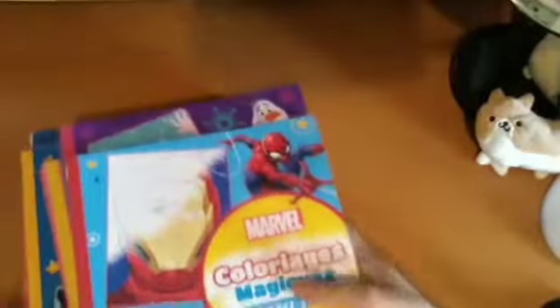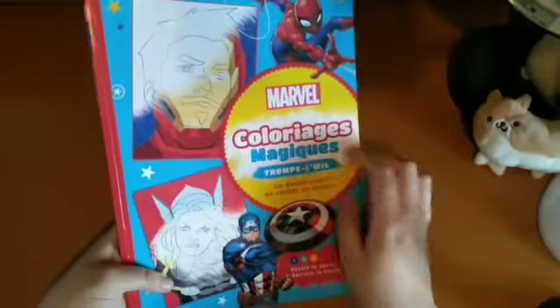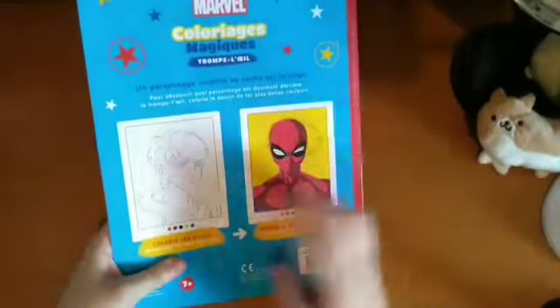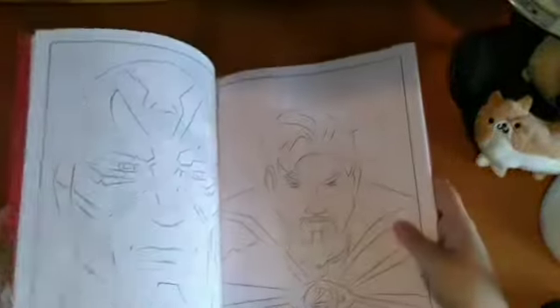Then I've got all my colour by numbers books. This is a Marvel Colourage Magix — it's sort of like a hidden picture thing. I did colour a Disney version, the Alice one, where you colour it and it shows something else. This one has Peter Parker on the line art, and when you colour it, it reveals him in the Spider-Man suit. There are lots of different Marvel characters. These are by Hatchet Ginness.